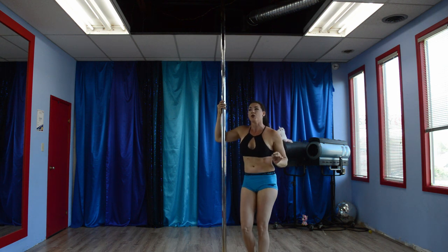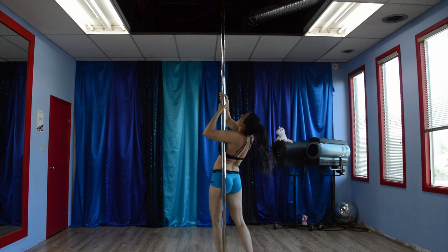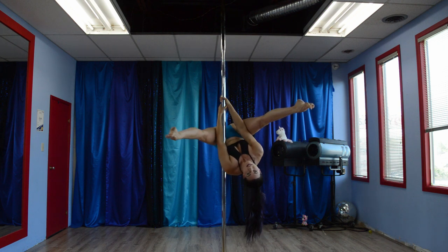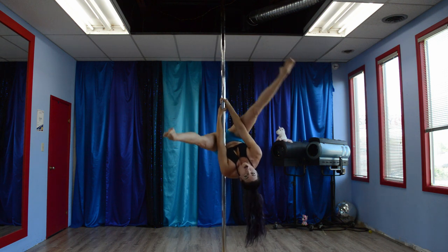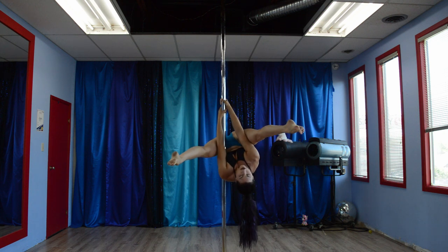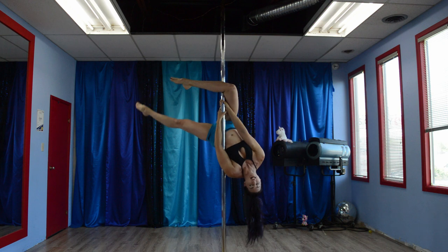Let's move to that inside leg hook. When you come up into chopper, what you are going to do is engage your shoulders like a shoulder shrug. That is going to help this leg hook on without doing your grab or without doing a slide. So you come from here, shrug shoulders, use your biceps just a little, hook on, leg back.